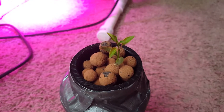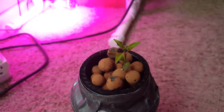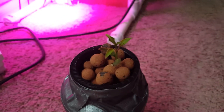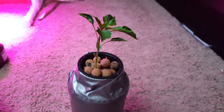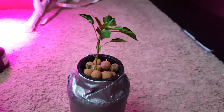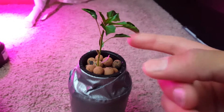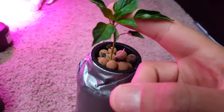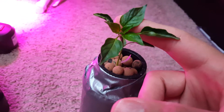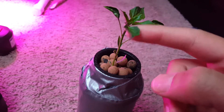Here's day one of the plant under the new LED grow light. It has been over 10 days — about 11 days since I started this — and I can definitely see a substantial amount of growth. The leaves look pretty good. The plant wasn't healthy to begin with, but it is starting to get there.